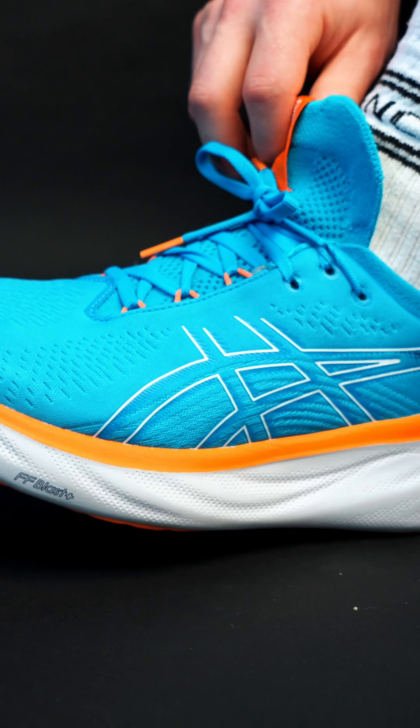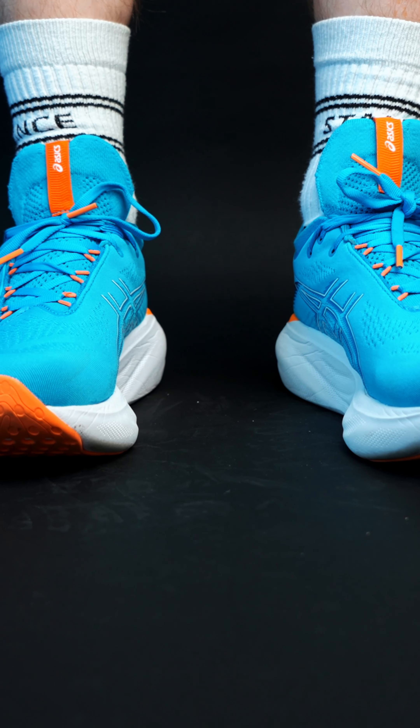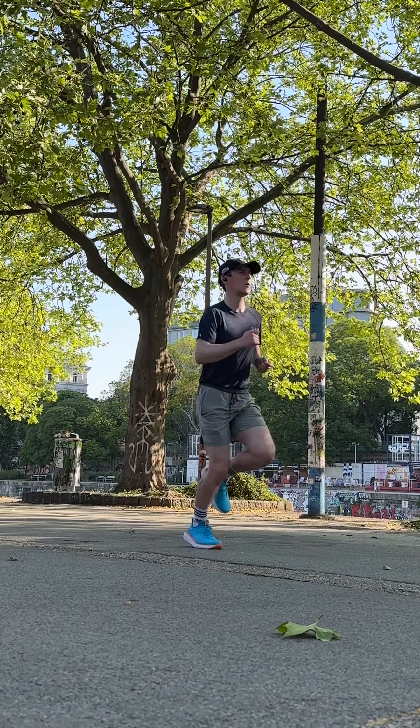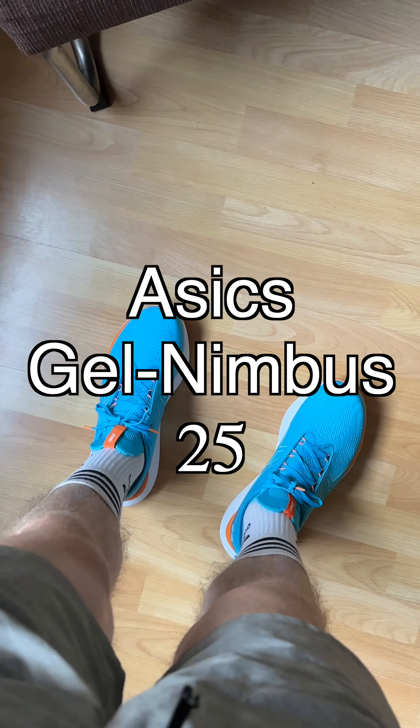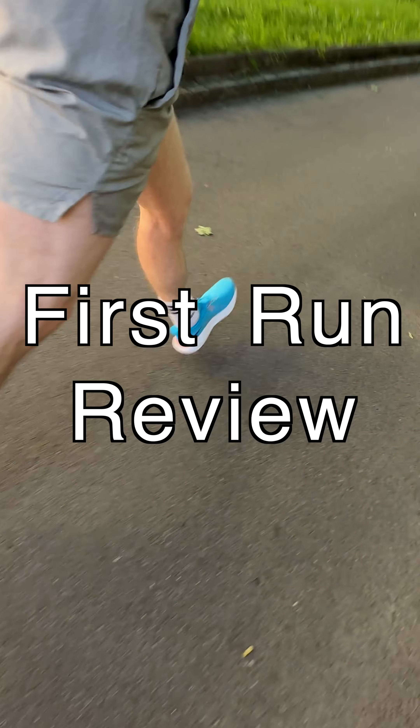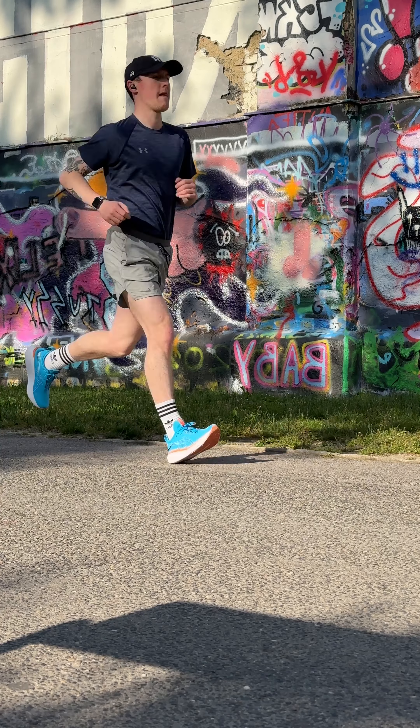My first run in the new ASICS GEL Nimbus 25 can be described with one word: cushion. As someone who's predominantly ran on Nike React or cheap ASICS runners before this point, this is a whole new experience. This morning I ran an easy zone 2 10km run.